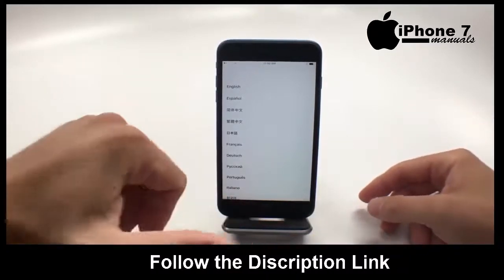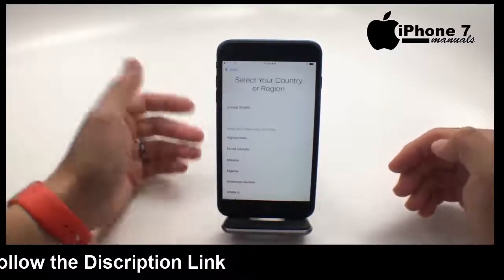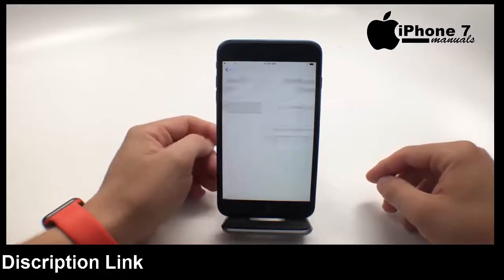First thing, press the new home button. You have to actually push in on it a little bit and give it some pressure. Go ahead and choose your language. We're going to choose English and we're going to choose US.